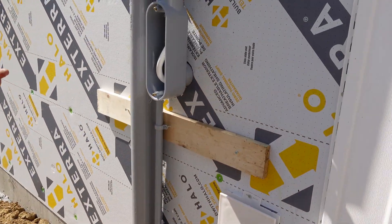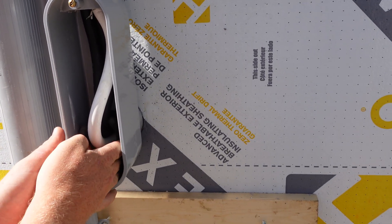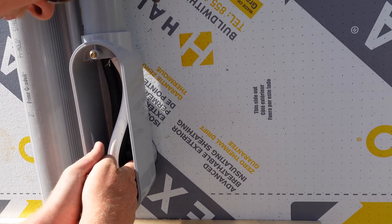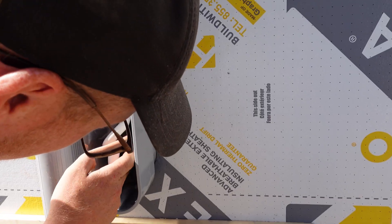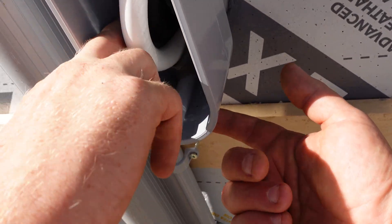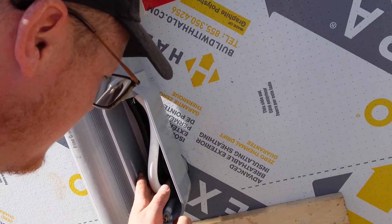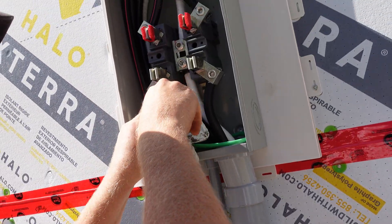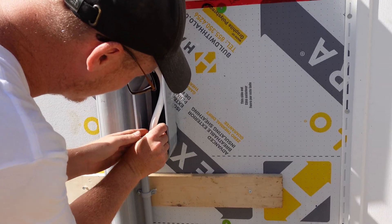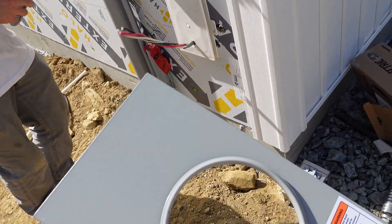Back outside, Luke is applying duck seal — that gets put right inside that hole and smeared around to keep moisture out. That's what we have to do here in Canada, and the inspector does check for it. We also have to have two small drain holes in the bottom, just to let water escape before we put the cover on.